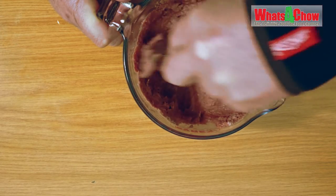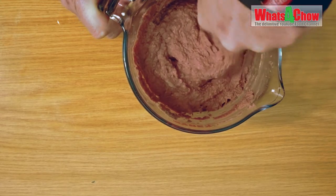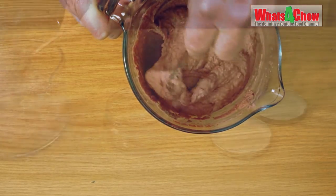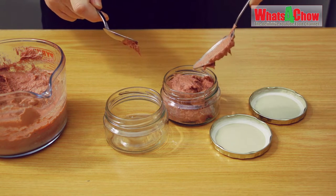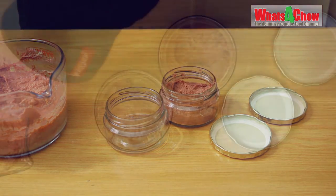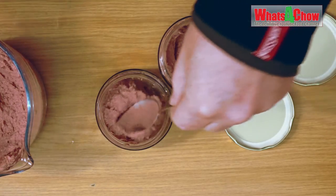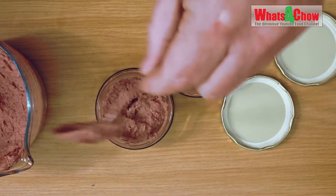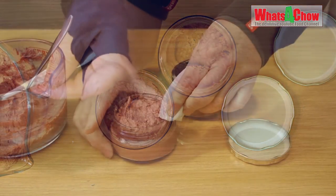Check the mixture for any unmachined bits by stirring around with a spoon, and if you are happy that everything has been processed, transfer the mixture to sterilized jars. Wipe the rims of the jars and refrigerate your anchovy spread. Due to the fact that the canned fish already has preservatives added, your anchovy paste will last for up to a month in your refrigerator.